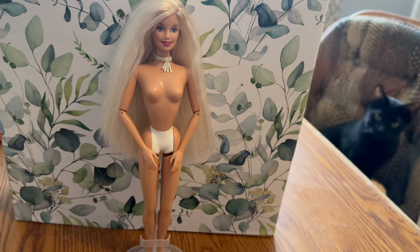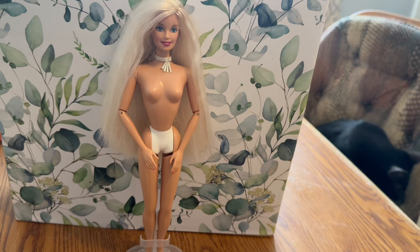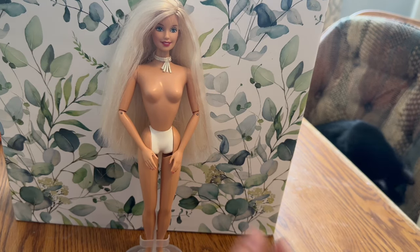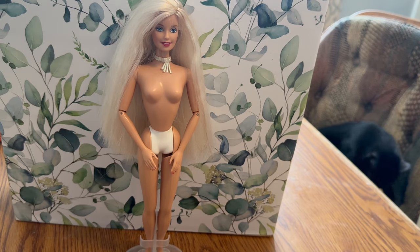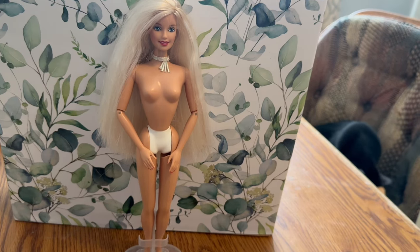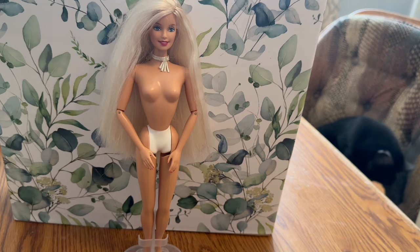Okay, we're back at it — you can see Mr. Miles on the chair, giving you some cute kitty content. He just doesn't want the dog near him. We've got about half an hour before my kid gets home from school — same situation as yesterday. Let's get into our next outfit.